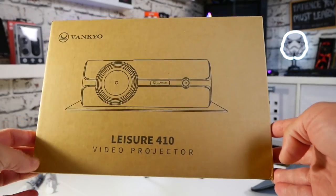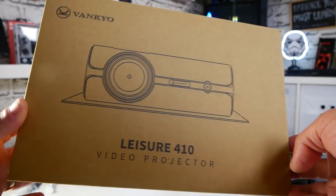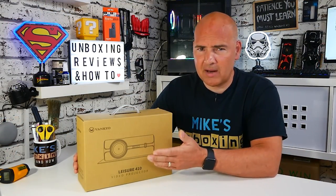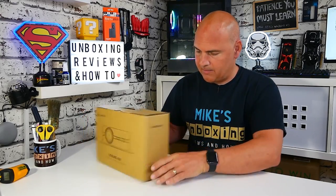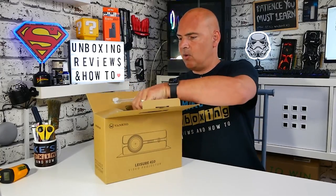Basically recyclable packaging — you can throw this in the bin pretty much as soon as you're done. Although you may want to keep hold of it because this actually comes with a three-year warranty, which for the £100 mark is pretty extraordinary. The packaging is pretty plain, there's not a lot going on, so let's take it out the box and see what we actually get.